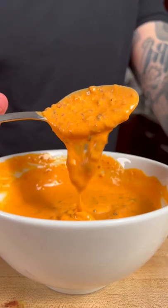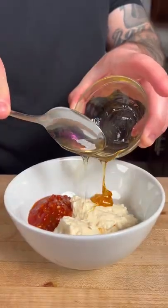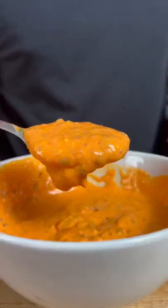We're going to start by making the sauce. In a large bowl, add half a cup of mayo, two tablespoons of chili garlic sauce, a teaspoon of honey, two tablespoons of Sin Soy's chili crisp, and a splash of their small batch soy sauce. Give the sauce a mix and that's your bang bang sauce. Place in the fridge until you're ready to use.